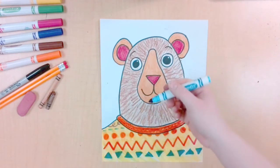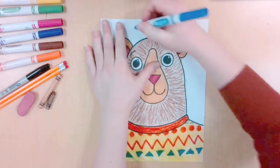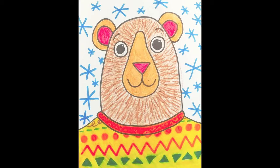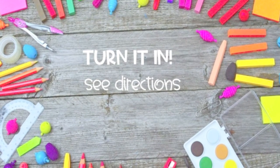Now it's time to decorate your background. I'm going to draw snowflakes to show that it is a cool winter day. And now your bear is complete. You used line, pattern, and texture. Go ahead and turn in using the direction shown.